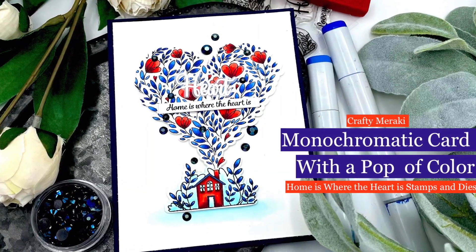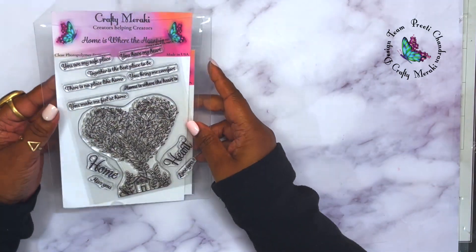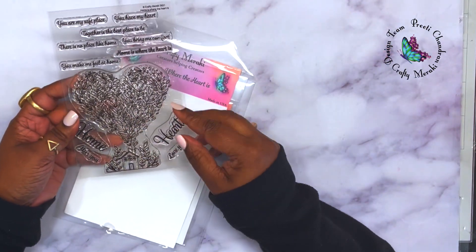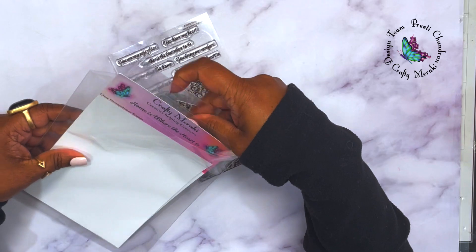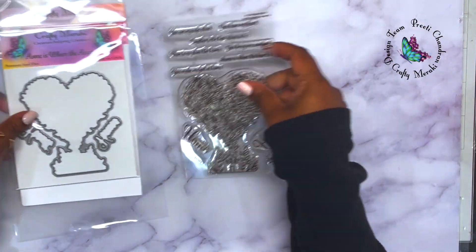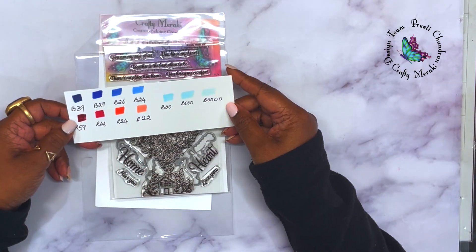Hello there and welcome, this is Prithi. In today's video we're using the 'Home is Where the Heart is' stamp set and dies, and I'm going to create a monochromatic card with a pop of color. It's a very simple card — I just wanted to show you how you could use one color palette.